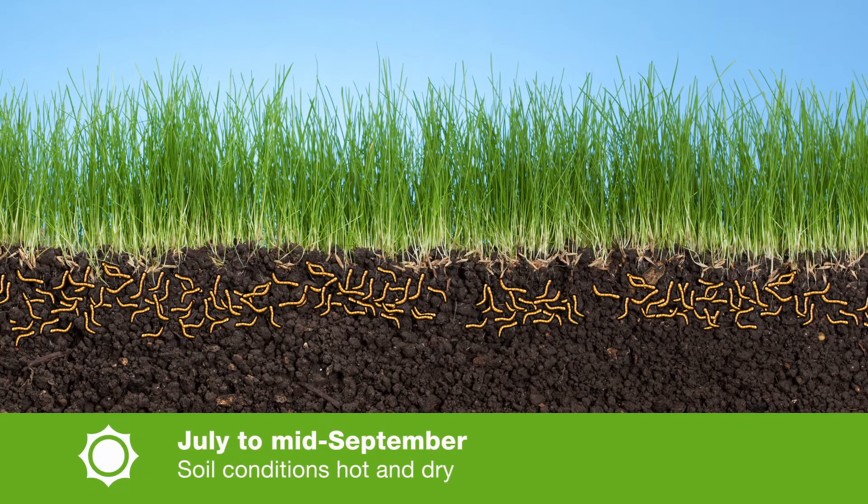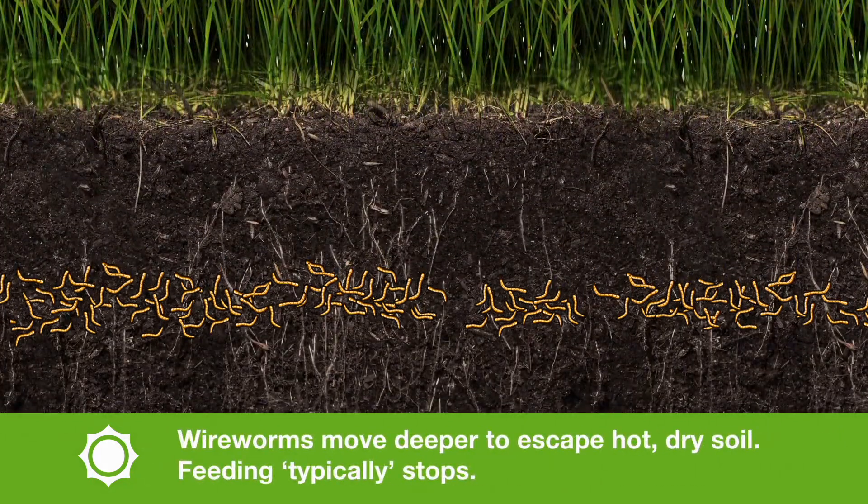Now in summer, when the soil conditions become hot and dry, the wireworms will once again move deeper into the soil to avoid those harsh conditions. During that time, feeding typically stops in the field.